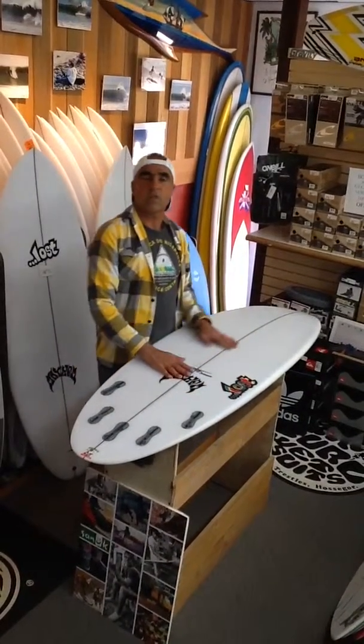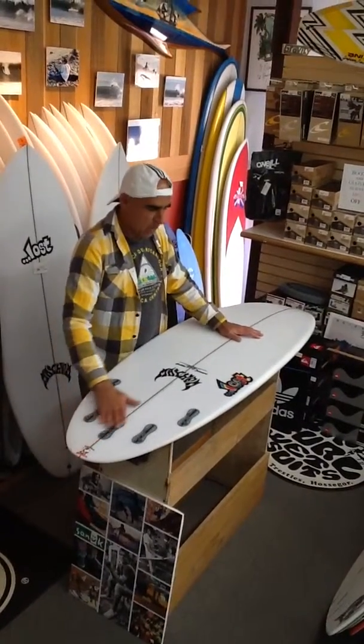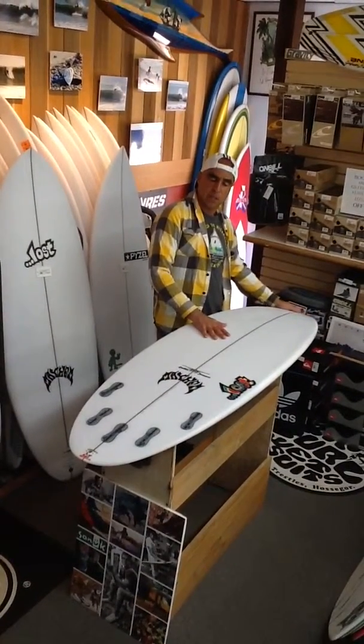These boards are traditionally much flatter, so there is very little rocker out the back — most of it exists after the trailing fin. There's a single concave, a modest one, through the belly of the board, and then there's low entry rocker into the nose.